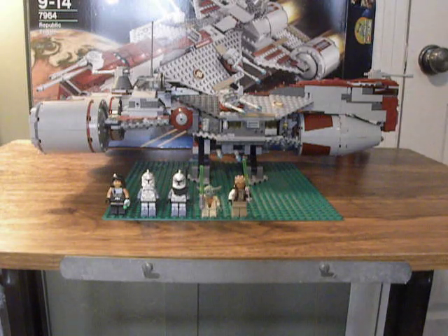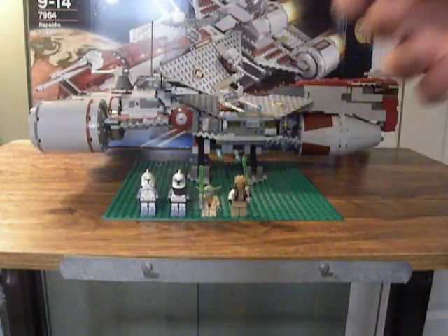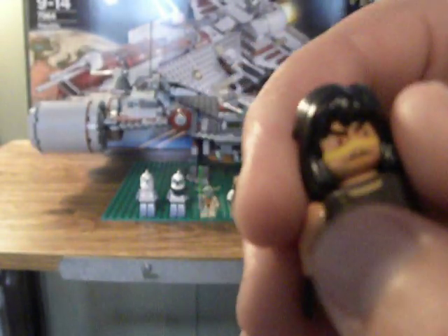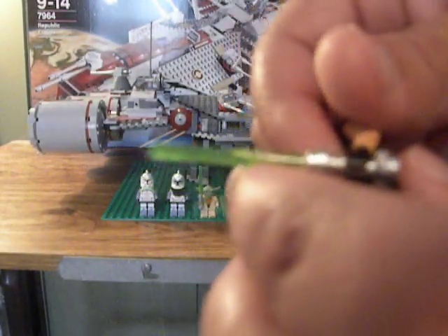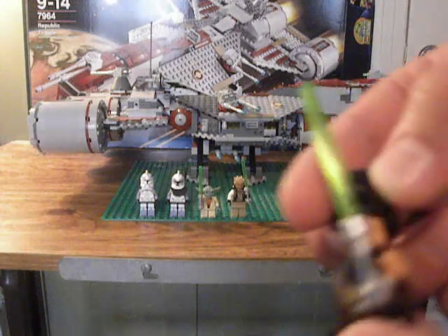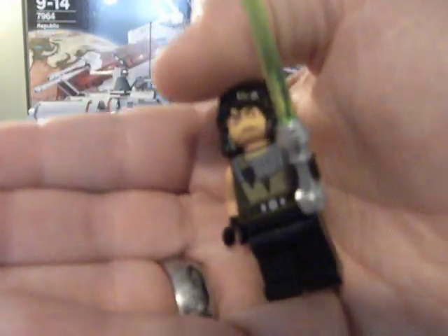Anyways, let's make do with what we have here. Let's start with the minifigures. You have Gwen Lenvon — I think that's how you pronounce it. He's really detailed, with a little ponytail thing there and back printing. His lightsaber is actually that new green, which is really awesome. They came out with the new green — it's not that stupid yellow color, it's a proper green.